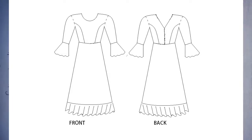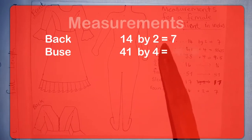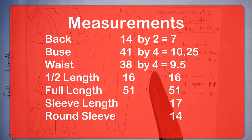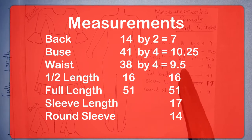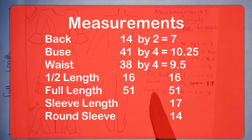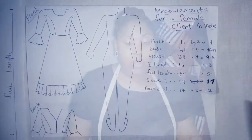Here we have the basic measurements for a certain client. The back is 14, bust 41, waist 38, half length 16, the full length of our maxi dress 51, sleeve length 17, and finally round sleeve 14.